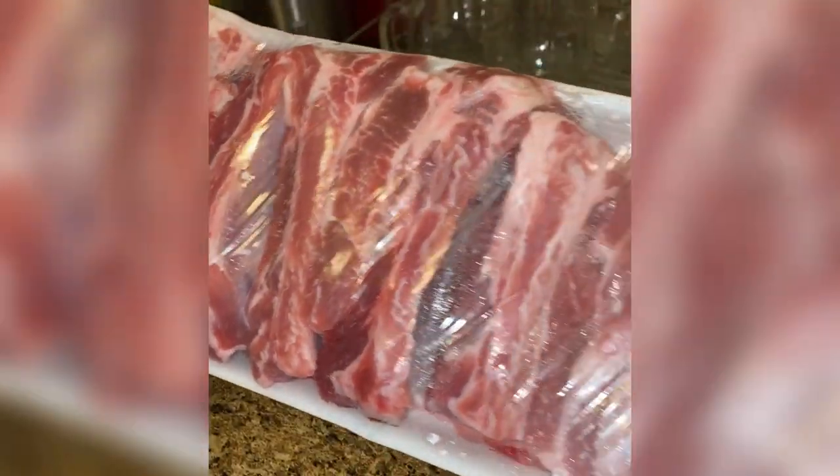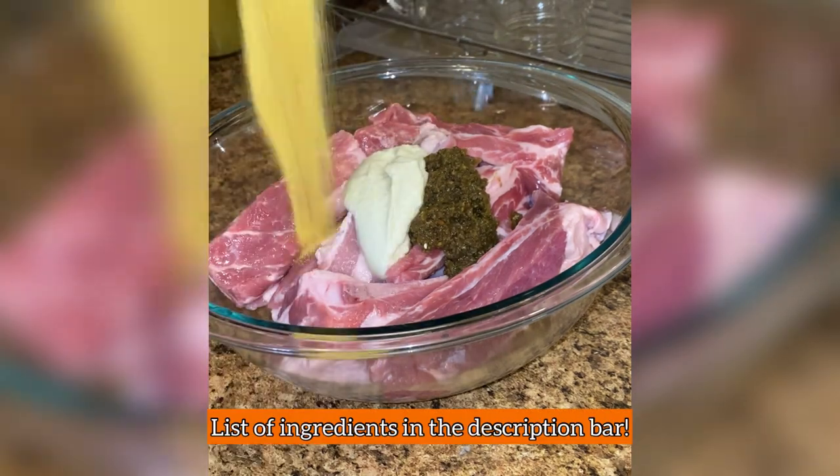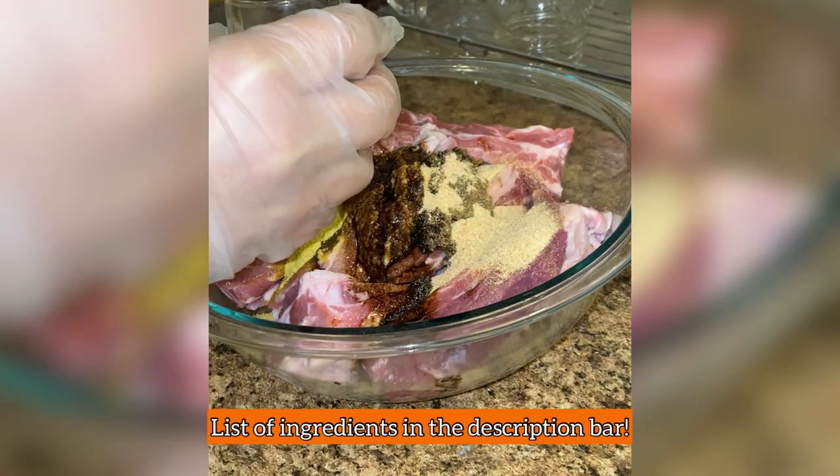I'm using a pack of baby back ribs, roughly two and a half pounds. After washing and cleaning the ribs, I season them with sofrito, garlic paste, a tablespoon of adobo, a tablespoon of garlic powder, and soy sauce.